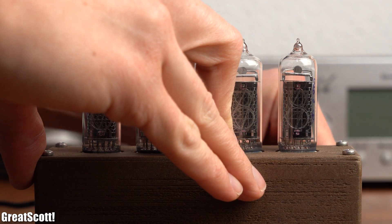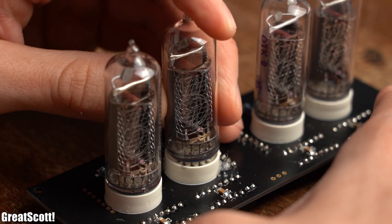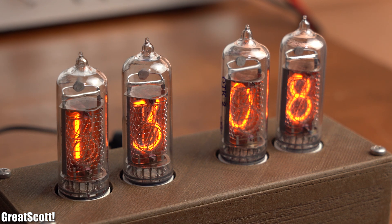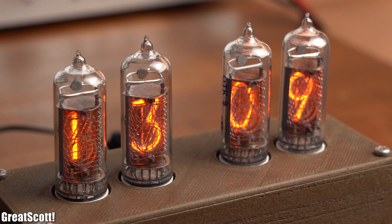And just like that my retro Nixie clock was complete, and I hope that you enjoyed watching my journey of creating it. If so, don't forget to like, share, subscribe, and hit the notification bell. Stay creative and I will see you next time!